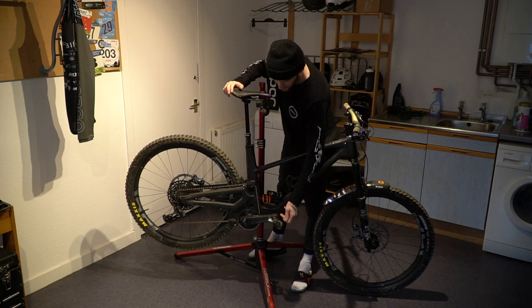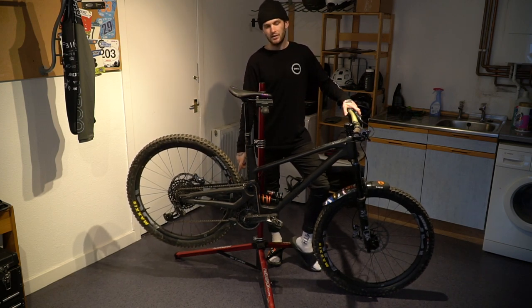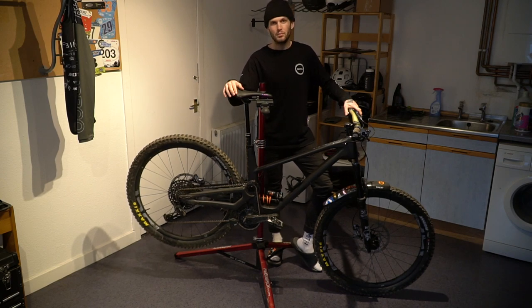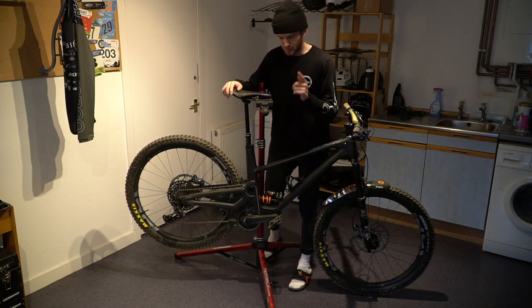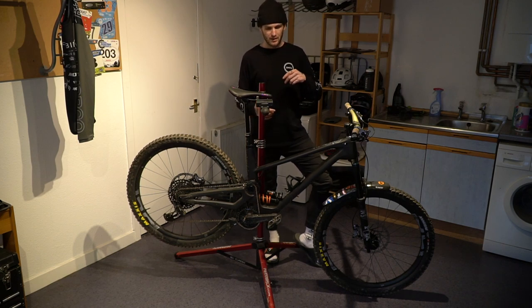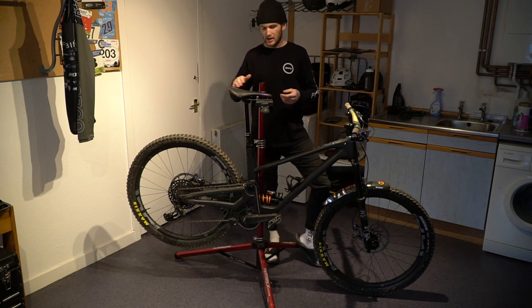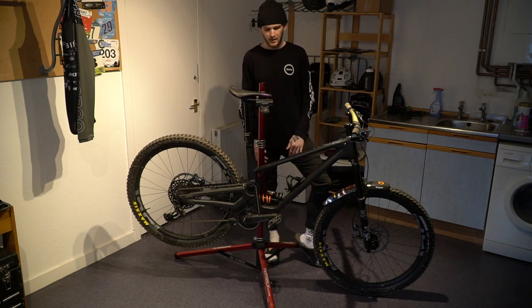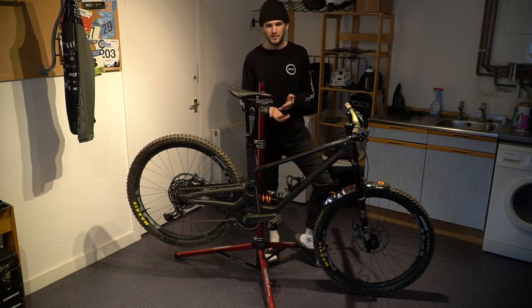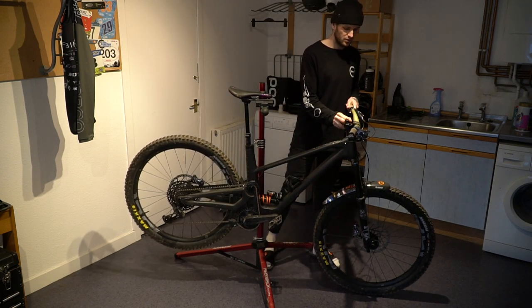Also running Crank Brothers this year — it's been almost 10 years since I ran them but stoked to be back. These are the Mallet Downhills; I go for the heavier, more durable pedal and they've been bomb-proof. One little tip: they come with pins, and when I got them brand new the pins almost wouldn't let me clip in. I noticed they were adjustable so I screwed them completely flush with the pedal — just the platform — and I like it that way.